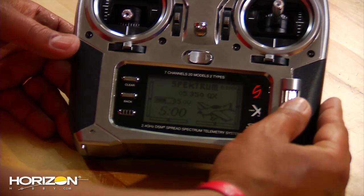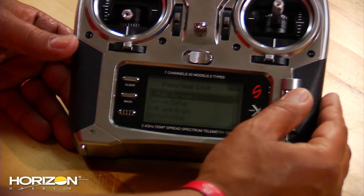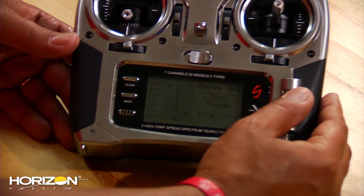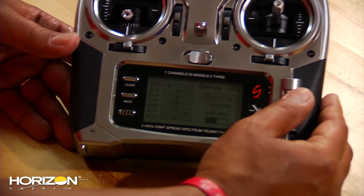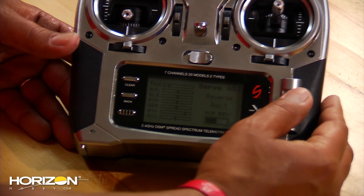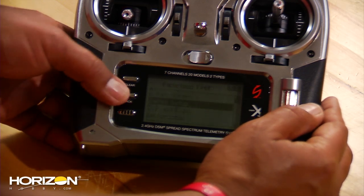First thing you want to do is make sure you're in acro mode. Then go into your servo setup for reversing. Click down to servo setup, go to reversing, and everything should be set to normal except for AUX1. Scroll through to AUX1, come down, and reverse that, and you're all set. Back up out of there.